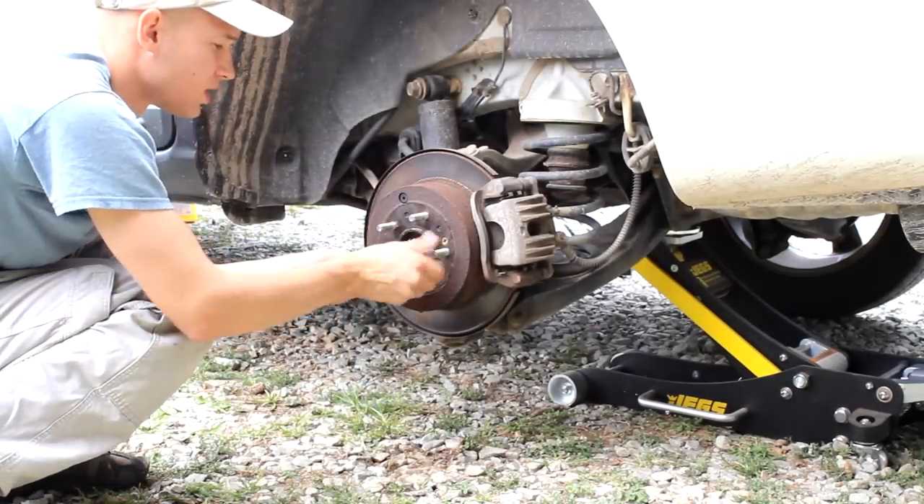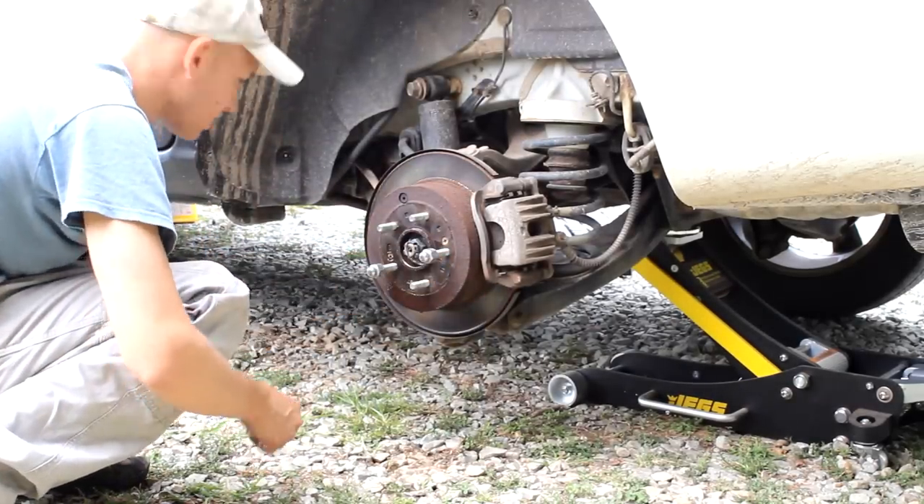If you're like me and you lose parts, put the lug nuts back on.